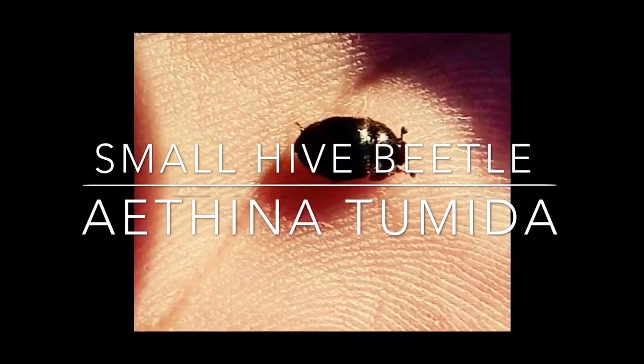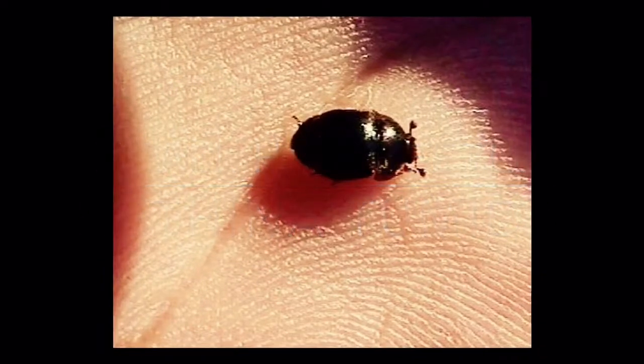Athenatumida, the small hive beetle. The small hive beetle is a parasite of the honeybee whose larvae will slime out entire frames.